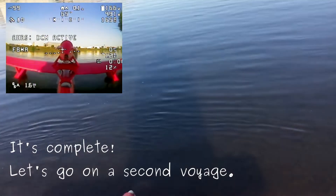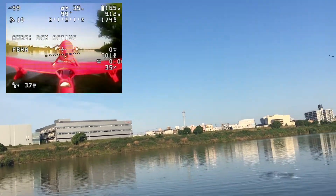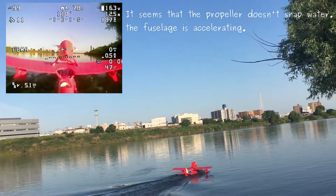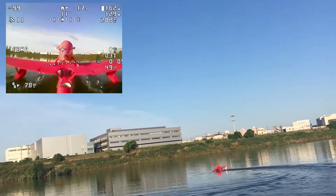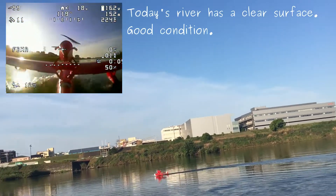It's complete. Let's go on a second voyage. It seems that the propeller doesn't snap water, so the fuselage is accelerating. Today's river has a clear surface — good condition.